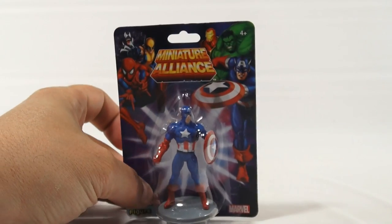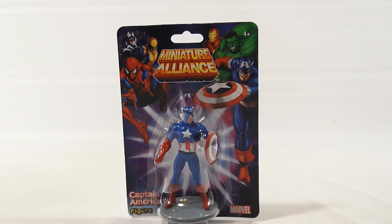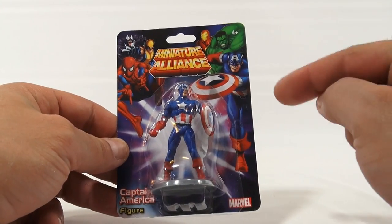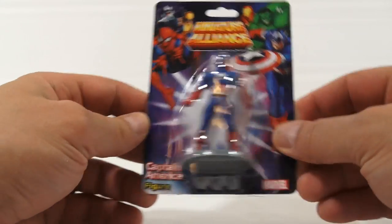Why do I want to show it in every video? Because some people just landed here and they didn't see the other videos. So let's get back to the figure at hand — Captain America.